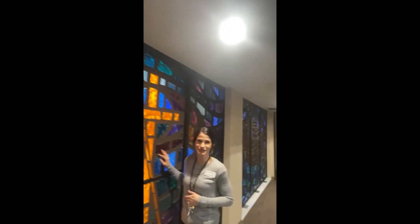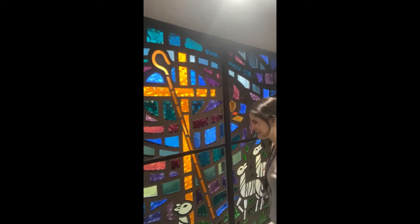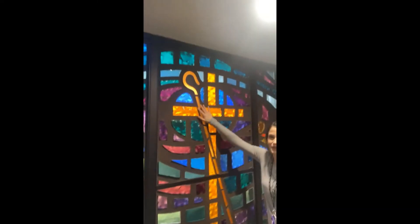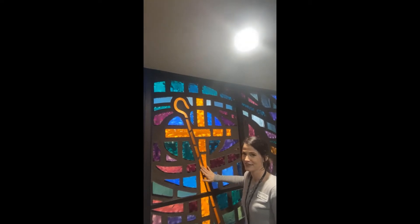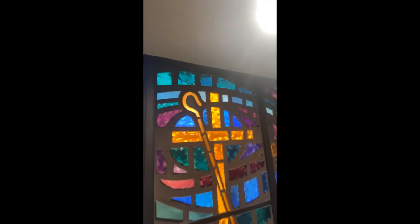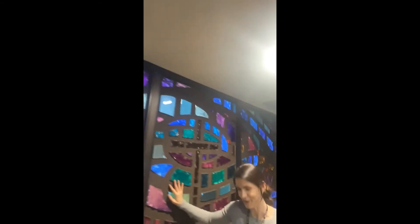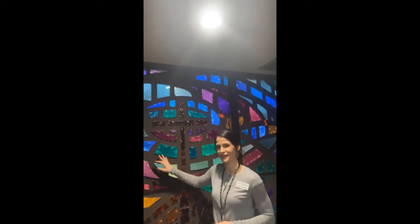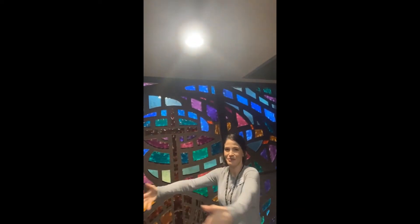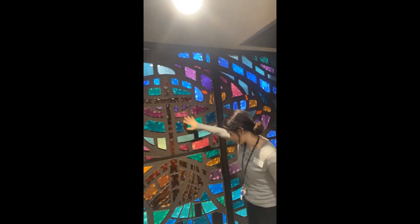This is the Good Shepherd window. Jesus is also our good shepherd — you can see lots of sheep gathered at the foot of the cross, where there is also a shepherd's staff. Jesus takes care of us just like a shepherd. And finally, Jesus is a Fisher of Men — just like a fisherman who catches fish, Jesus wants to bring all of us into the big net of the church where we can all receive salvation.